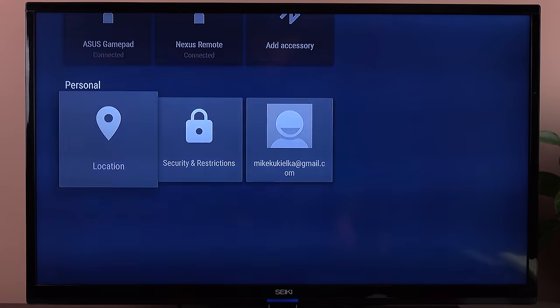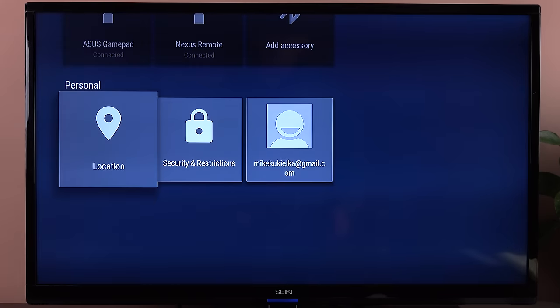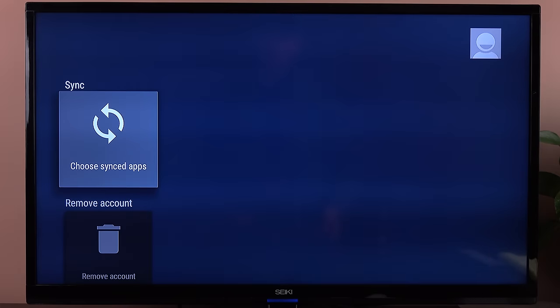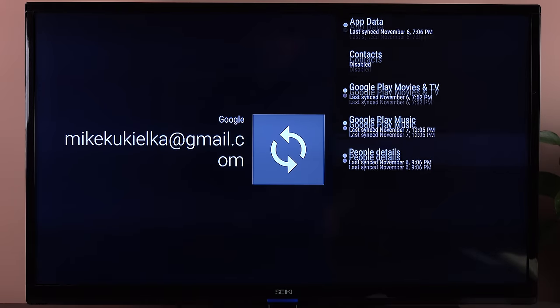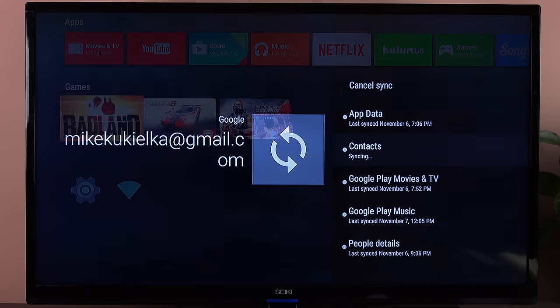Under personal settings, you have your location information, which you can turn on or off. It's using your Wi-Fi to determine your location. You also have security and restriction options, and you can go to your account to disable or remove it, or choose your synced apps — including app data, contacts, Play movies and music, and people details. If you want to enable contacts, just select it and it starts syncing right away.